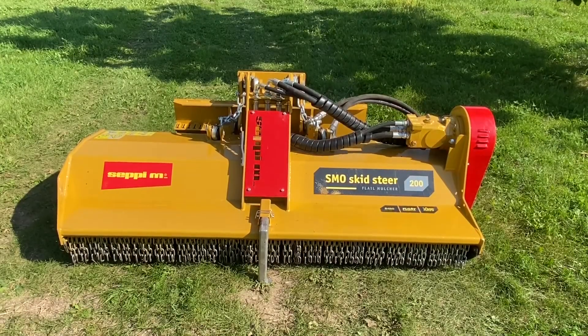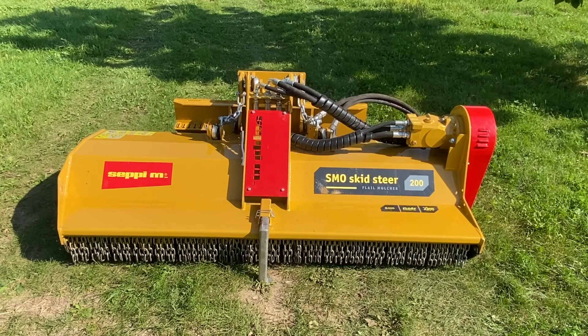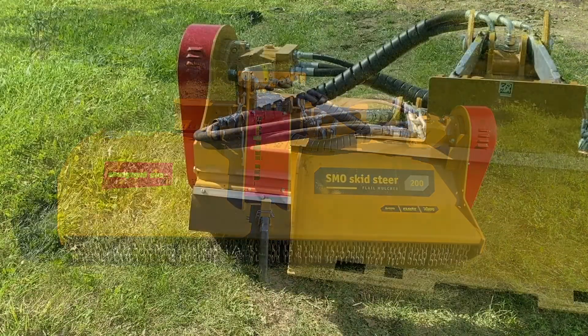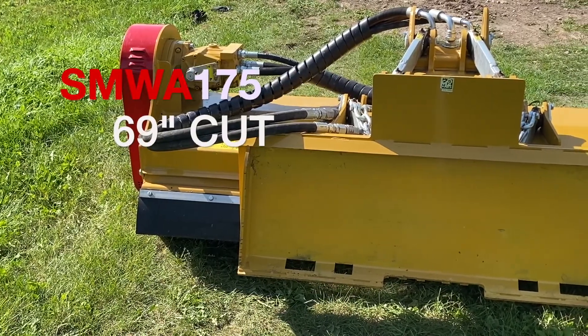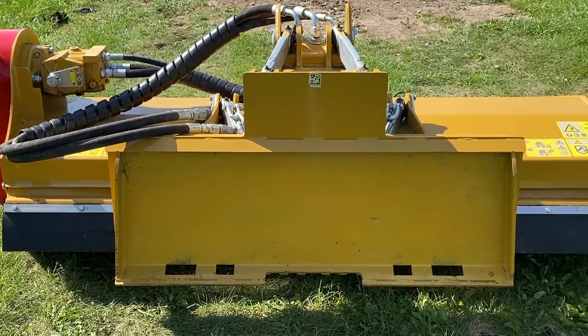I often get asked, is there an alternative to a rotary cutter for my skid loader that will do a better job of mulching what I cut so I don't have to keep going over it several times? The SMO-200 and its little brothers, the SMWA-175 and 155, are probably what you're looking for.